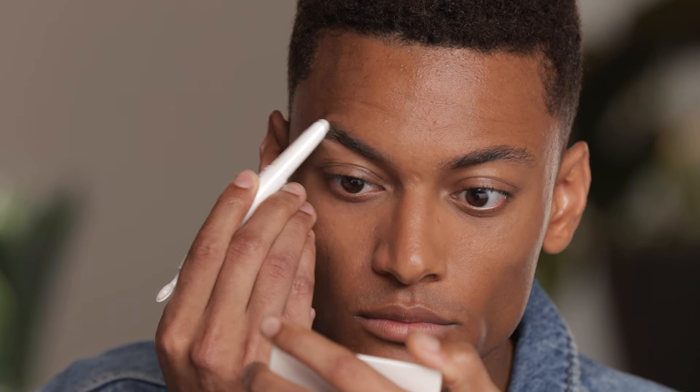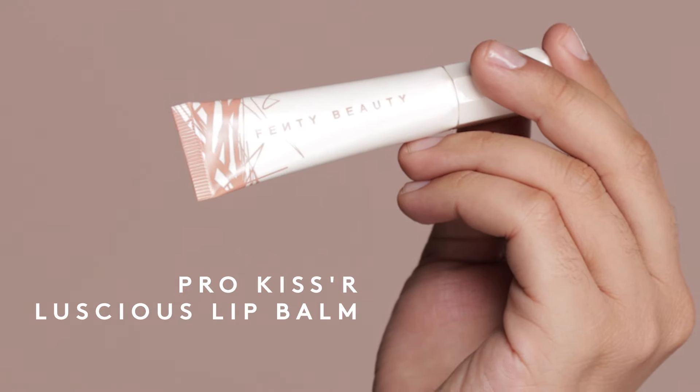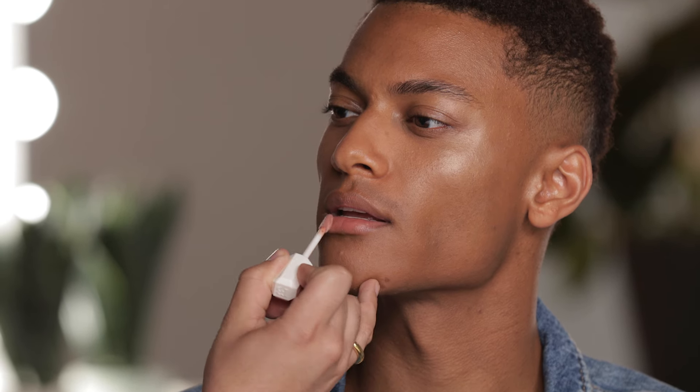Pro Kiss'r Lip Balm is actually one of my go-tos. The reason why: it locks in moisture, has shea butter, and I love the way it makes the lips look and feel. Gentlemen, I really hope you feel and look sexy and your skin is looking nice and fresh. I hope you definitely picked up some tips and tricks — I'll be looking out for you fellas out there. Until next time.